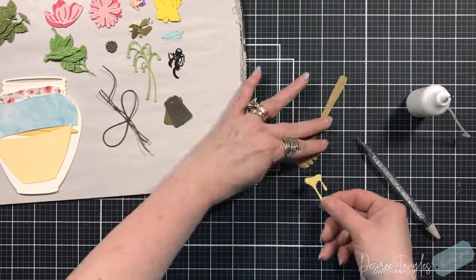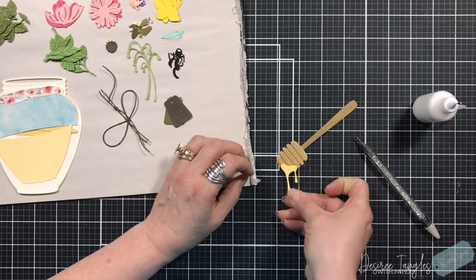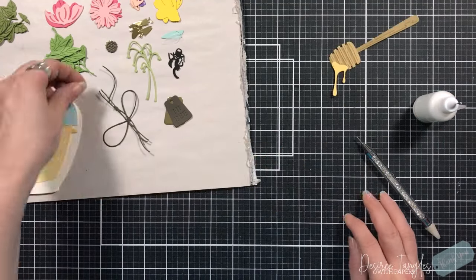We're adding the layering pieces and then we'll add this off of the corner. I just think that is absolutely adorable.